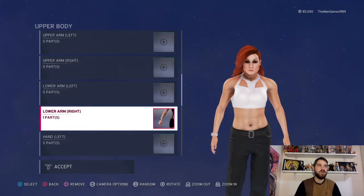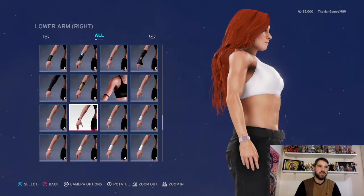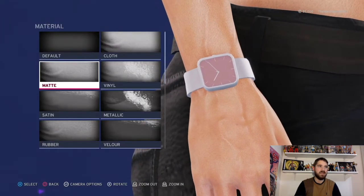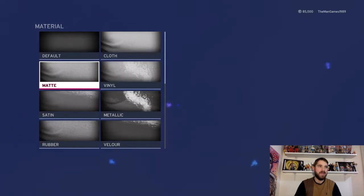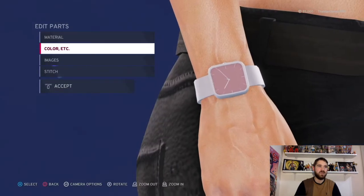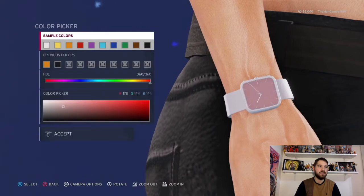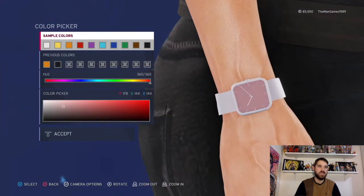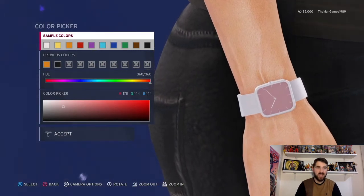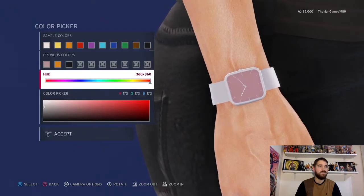And then we'll go down to the lower right arm. She had like a Fitbit watch thing on, so we chose this one here. The material is matte, matte, matte, and matte. And the colors are white, white, that shade of like a peachy color there — like pink. So if you look at the hue on the color picker, that'll give you the correct shade. And lastly, white for that.